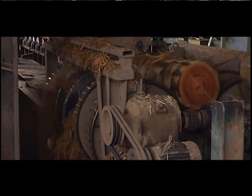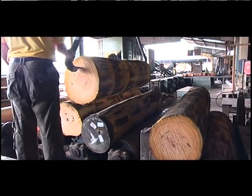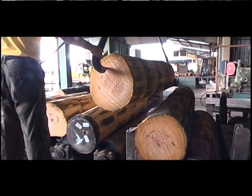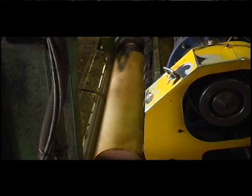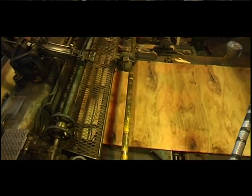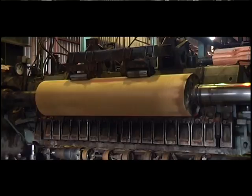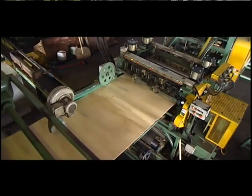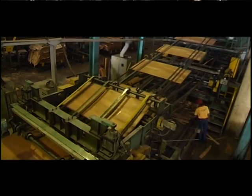Conditioning. Peeling: The logs are now ready to be peeled into thin veneers. Veneers are produced by peeling the logs using either a 5-foot or 9-foot rotary lathe machine. However, decorative face veneers are produced by slicing through the long diameter using a veneer slicer. The veneers can either be in the form of continuous sheets or immediately clipped into predetermined width and length.